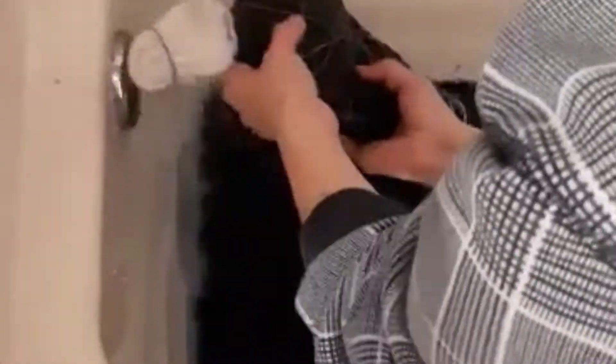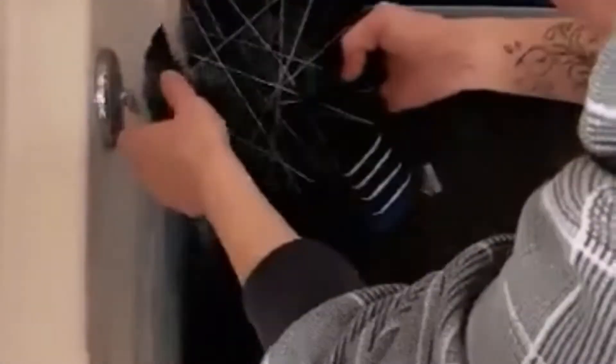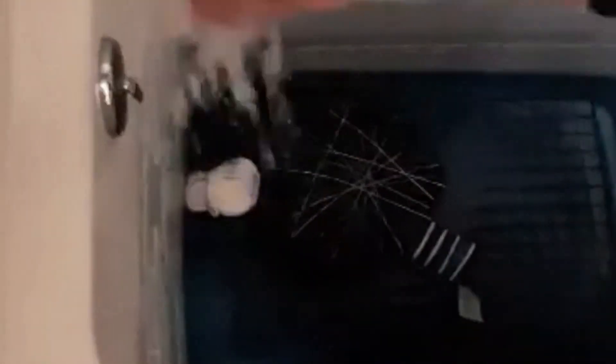Once all the loose dye is removed, I'll start to rinse with hot water, then move it to the washer. I use hot water and Synthrapol in the washer. Make sure you remember when you're drying it not to put fabric softener in. After the shirt's all dried, it's all ready for the print.